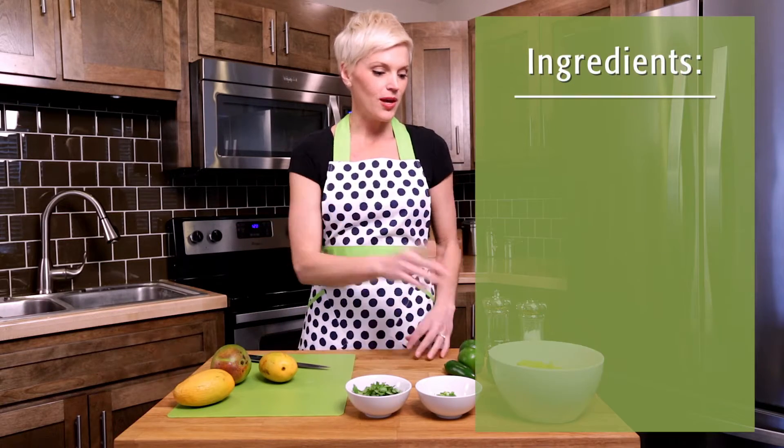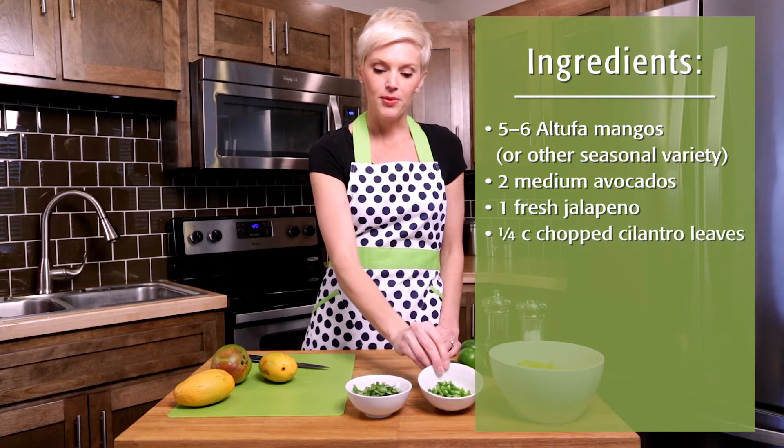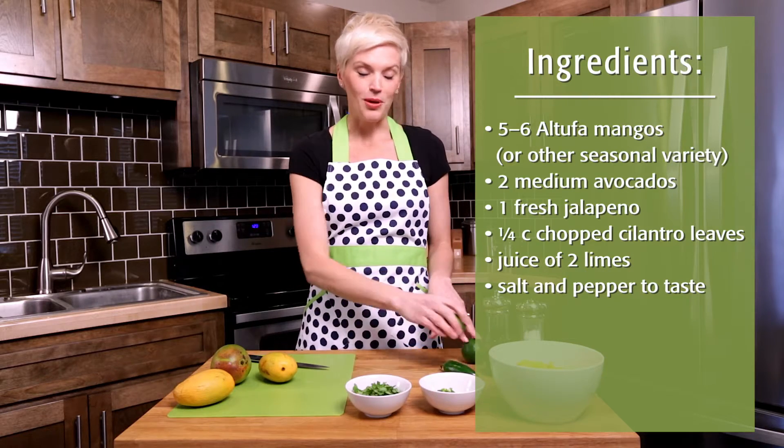Our other ingredients: we have some avocados — greenhouse avocados — we have our chopped jalapeño, fresh cilantro, fresh lime juice, and that's it, plus a little salt and pepper to finish.